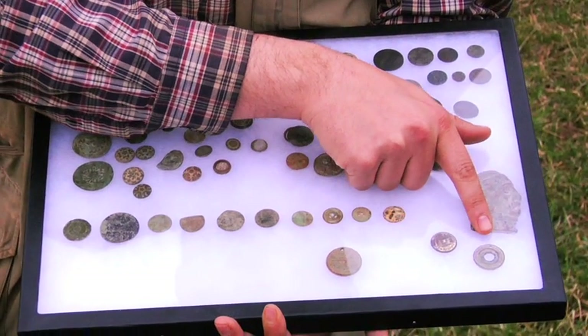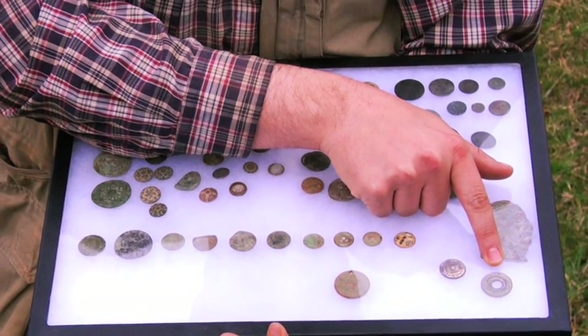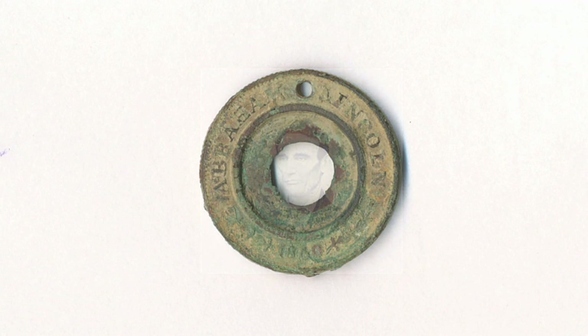Over here is an Abraham Lincoln campaign token from the 1860 election. It's not in great shape because of the fertilizer in the fields, but it would have originally had a daguerreotype or tintype photograph of Lincoln on one side in a little circular frame, and his running mate Hannibal Hamlin on the other side for that 1860 election.